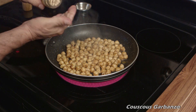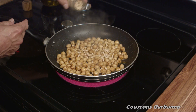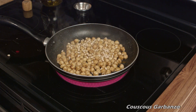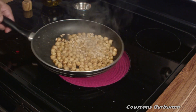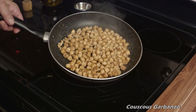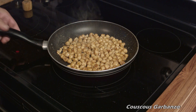Now I'll toss in some of those pinoli nuts, about two or just under two tablespoons. But if I was doing this without the garbanzo beans, I would have used the entire jar. Just give them another toss — all you want to do is toast them a little bit — and then set that aside. We'll get ready to make the couscous.